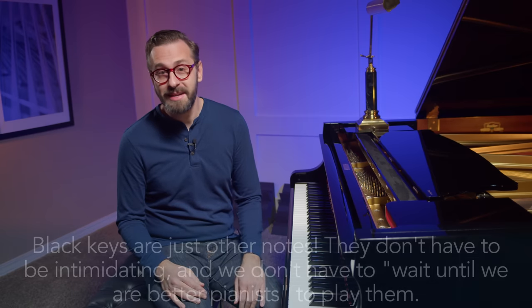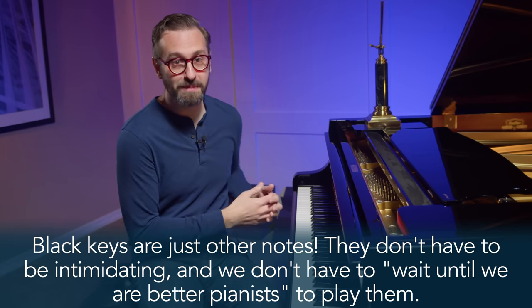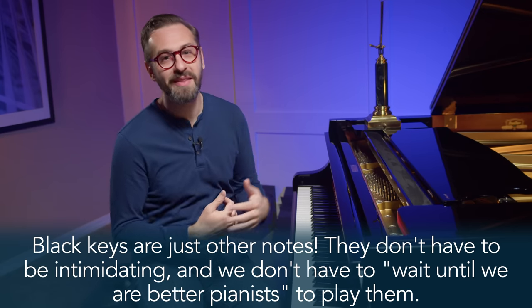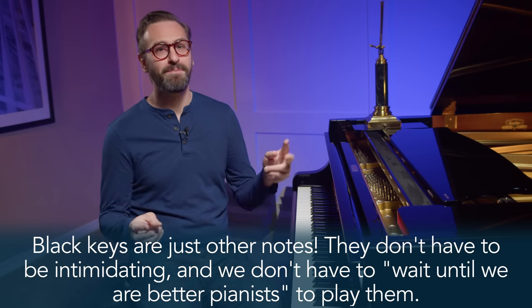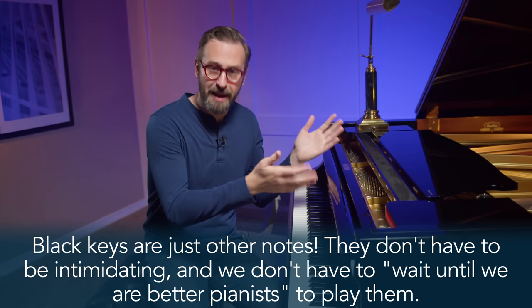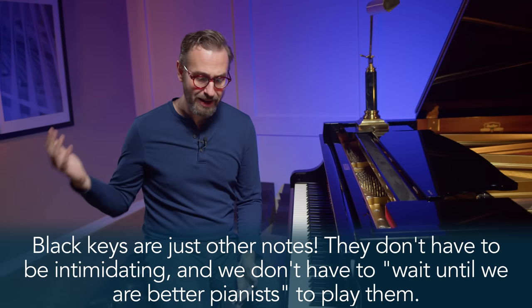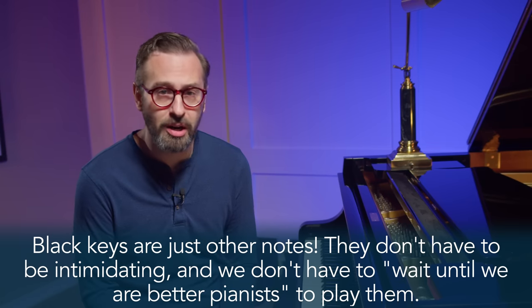So how can we fix this? Well, black keys don't have to be intimidating at all. Much of what happens in early piano lessons is that approaching the black keys gets put off for so long that early pianists just become afraid of them — simply because they've been told they're harder, or because they think they need to get to a certain lesson book before they can tackle that. If we just change our approach and follow Chopin's own advice, we can learn our way around the keyboard much more quickly.